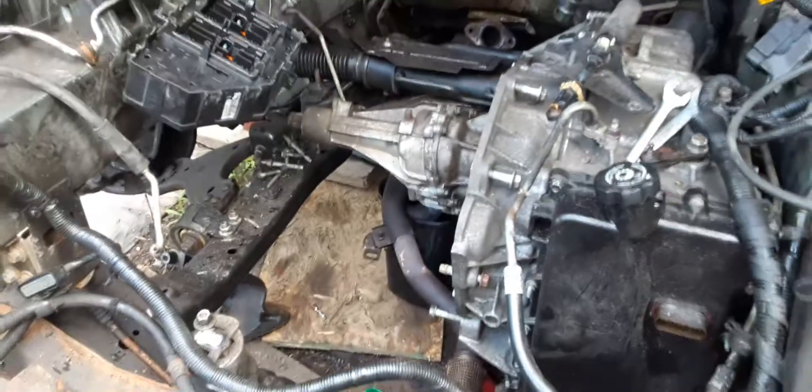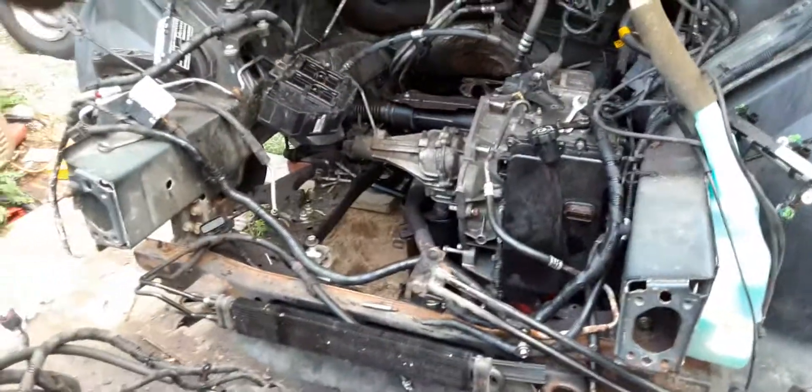With an impact gun, just get that. Harbor Freight has a deal on impact guns right now for about 70 bucks. So if you don't have one, go get one.